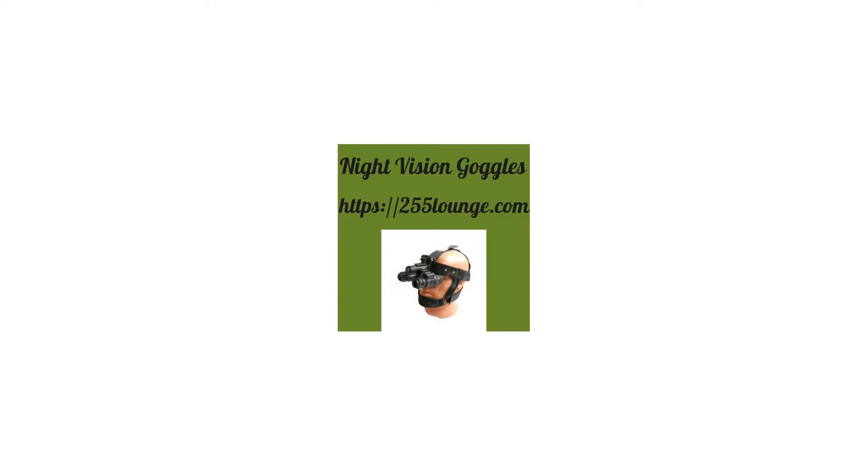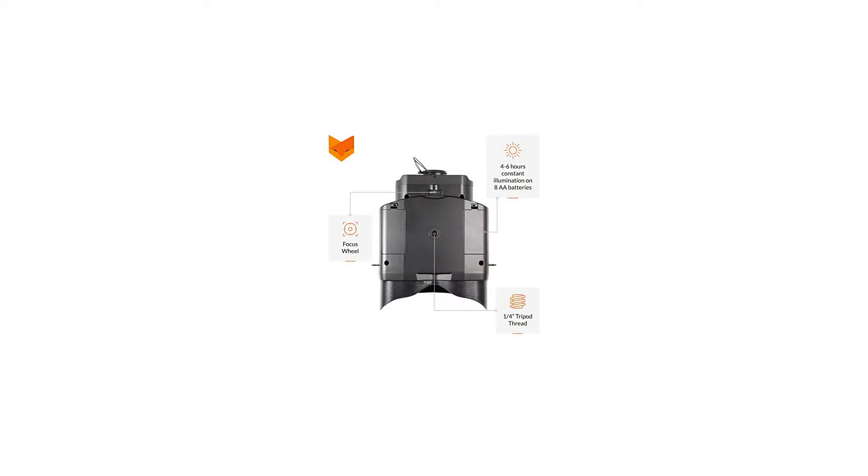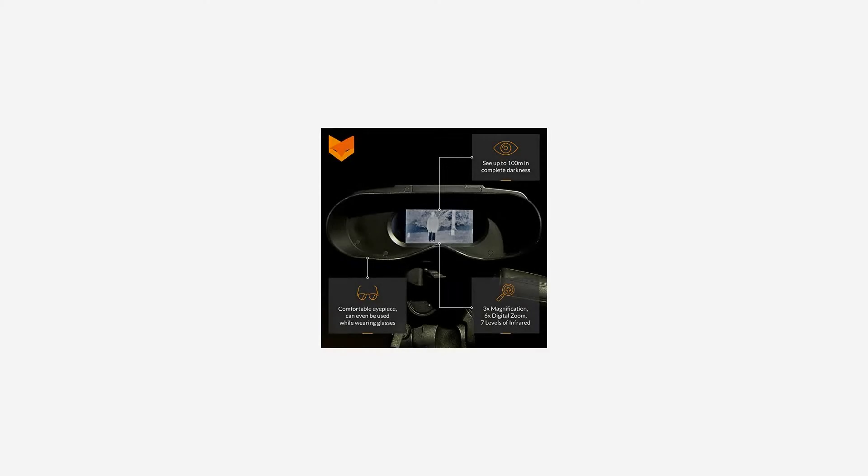The Nightfox 100V is a new type of digital night vision device that's easier to use and at a much lower price. It's similar to a normal night vision monocular, but with one large widescreen viewing monitor for both eyes. You can even use the comfortable eyepiece whilst wearing glasses.